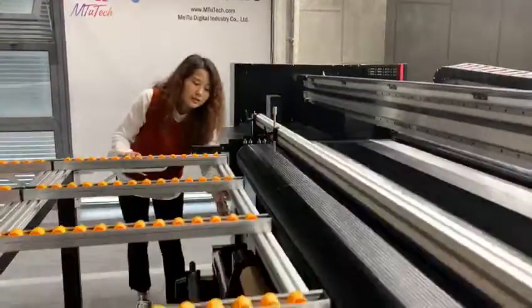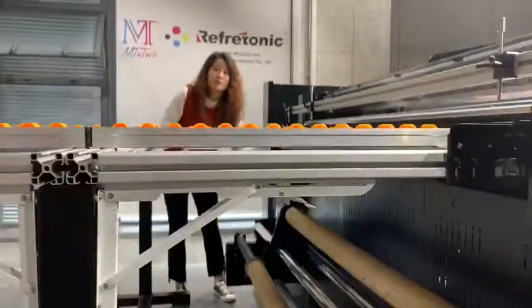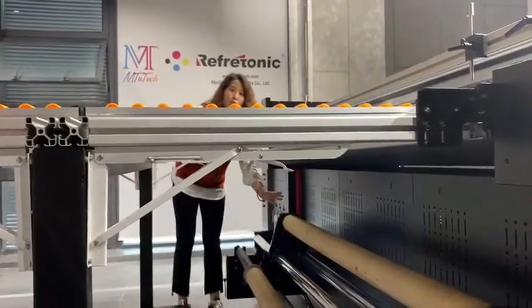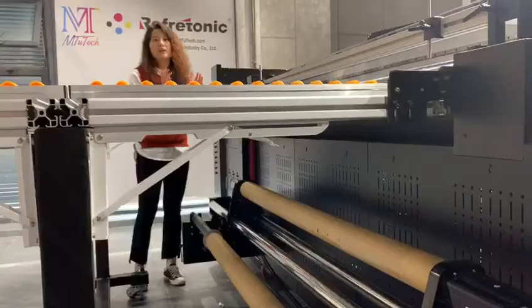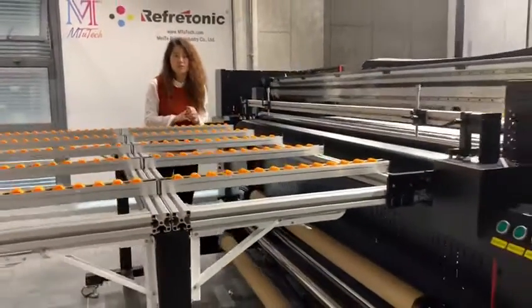Also here you can see the roll-to-roll pick-and-backup system — they are for flexible materials. That's why this is a hybrid UV printer. With one printer you can do two things.